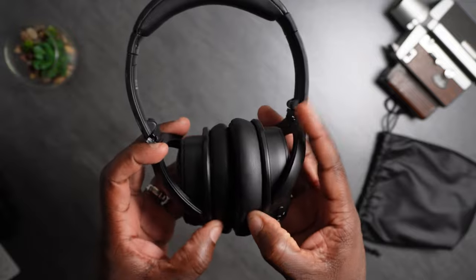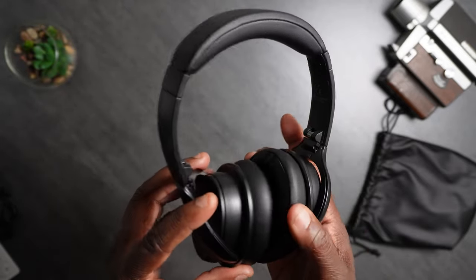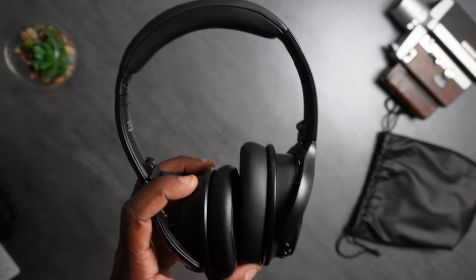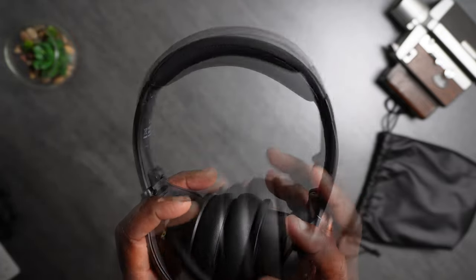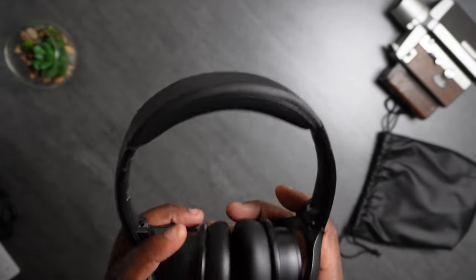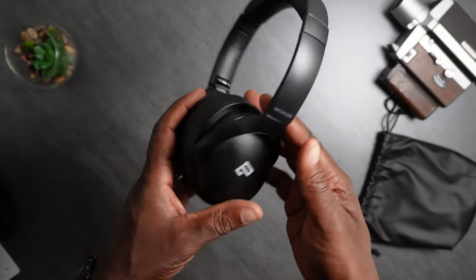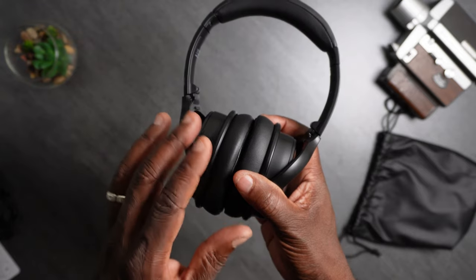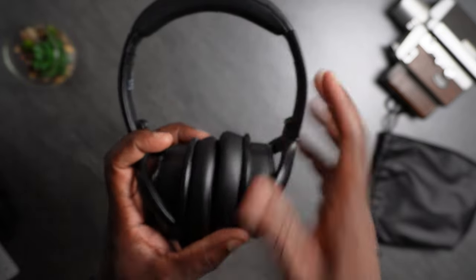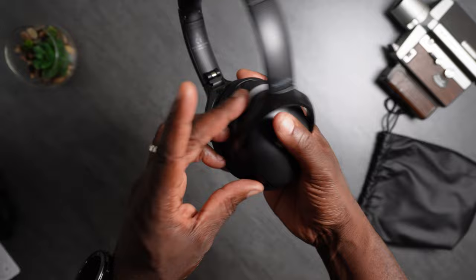Just gave it a listen to a couple of tracks that I prefer while vibing out, and I give these a pass. The highs are okay — not the best I've heard, but okay. The low end is very good; it's not crazy bass, but it's bass enough to feel the music. The mids are just fine. The ANC does an okay job — I've heard better, but it does work. When you turn on the ANC it changes the audio slightly; it doesn't make it necessarily worse, but it changes the way the music sounds. Keep that in mind if you purchase these headphones. But other than that, I give it a pass.